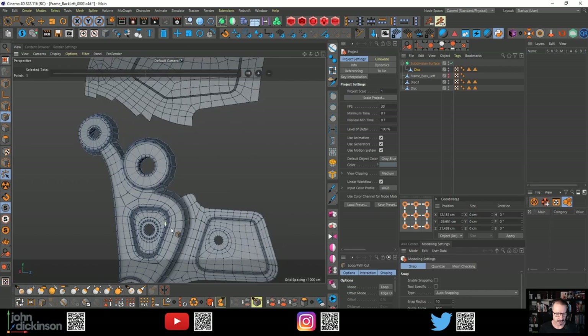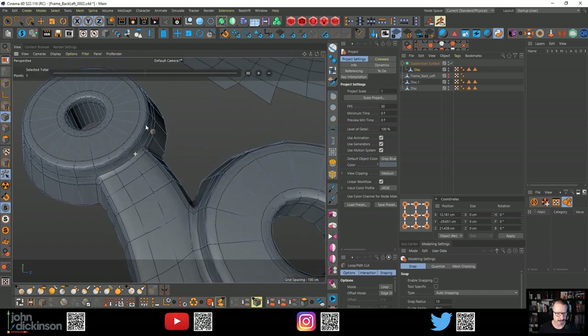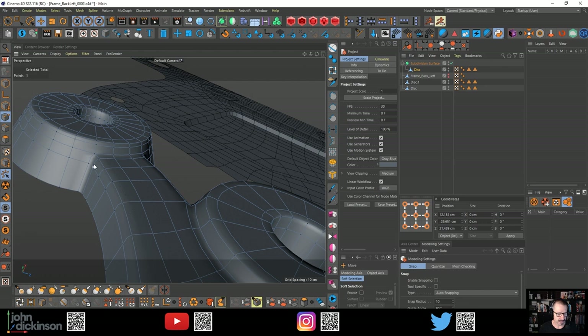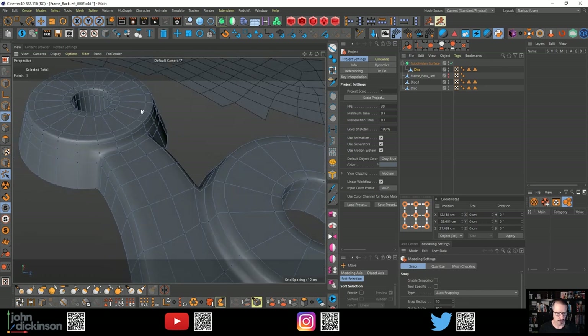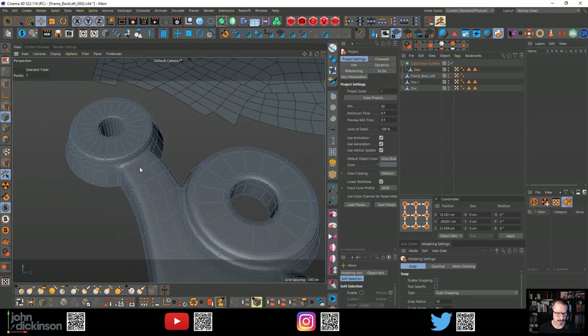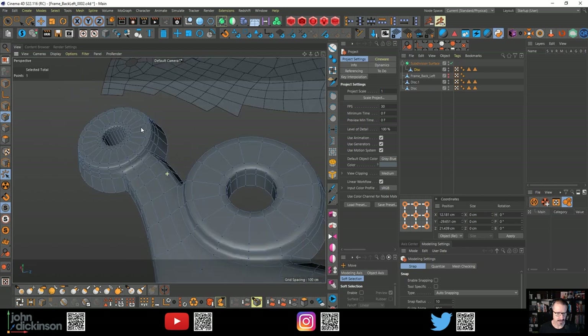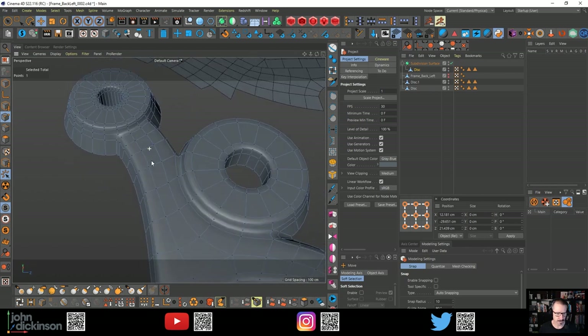I decided to build on from those extrusions because there are parts here where you can see this intersects this ring, this cylinder. That's very difficult when you're working flat to get that kind of edge flow flat and then extrude. I think sometimes you just have to go in and do the extrusions and build the geometry.